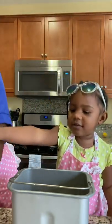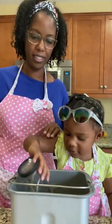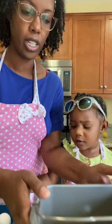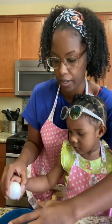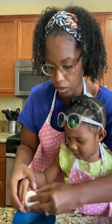Now the butter — can you pour in the butter? Very nice. And I want to make sure we don't get shells in the egg, so let's do the egg in a bowl and then we'll pour it in. All right, ready? Tap tap tap — good, use your thumb.